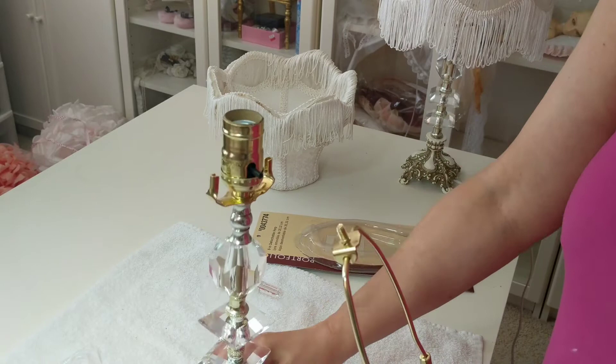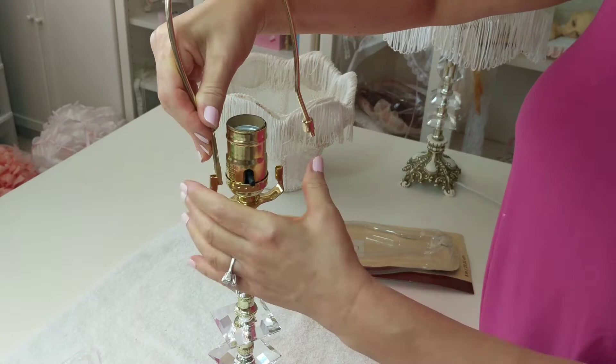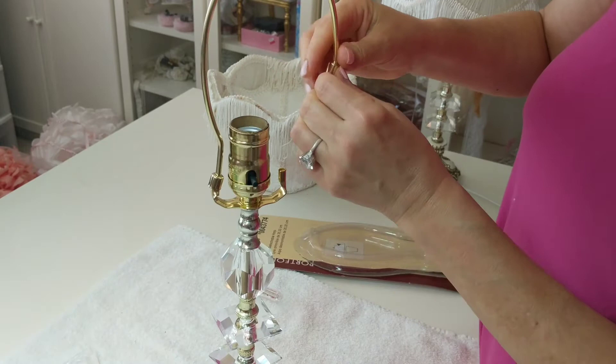To install the harp, raise the sleeves on the harp and gently squeeze while inserting into the harp bottom. Lower the sleeves to secure.